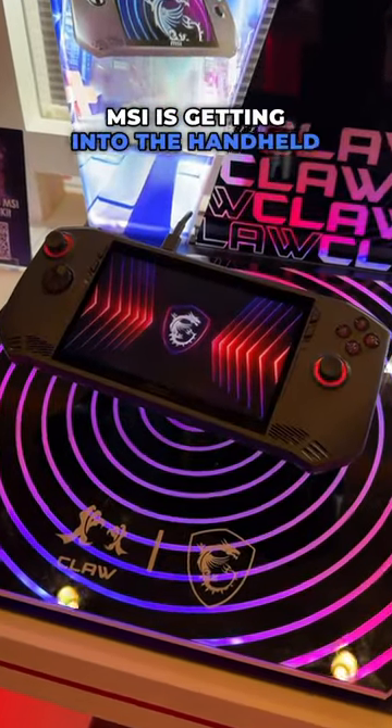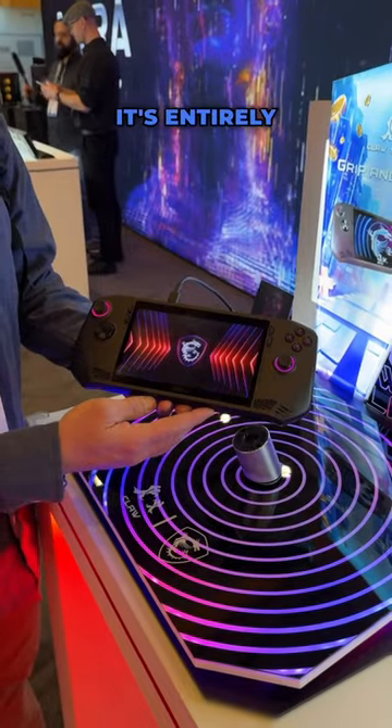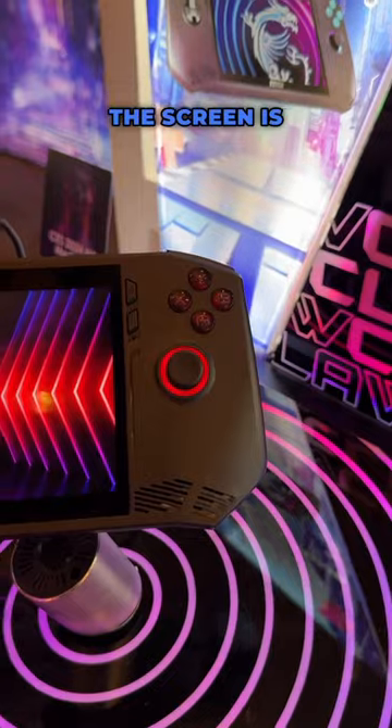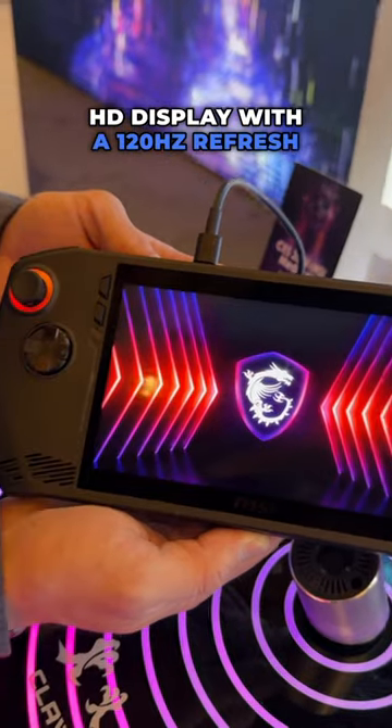MSI is getting into the handheld gaming market with their new Claw Gaming Handheld. It's entirely Intel-based with Intel Core Ultra processors and Intel Arc Xe graphics. The screen is a 7-inch Full HD display with a 120Hz refresh rate.